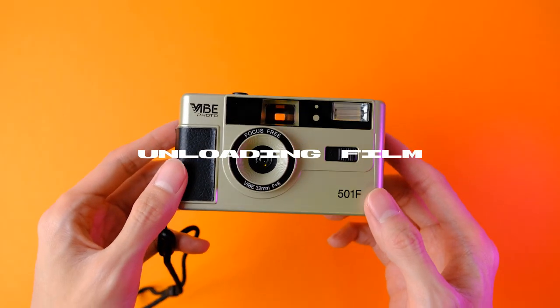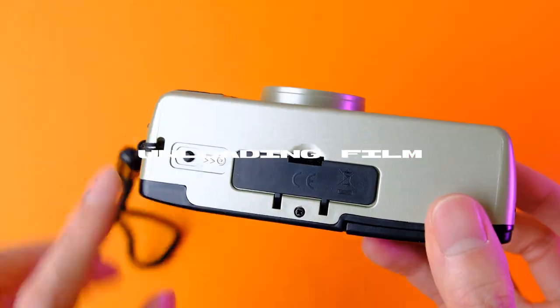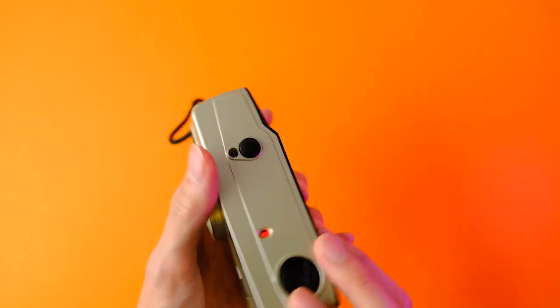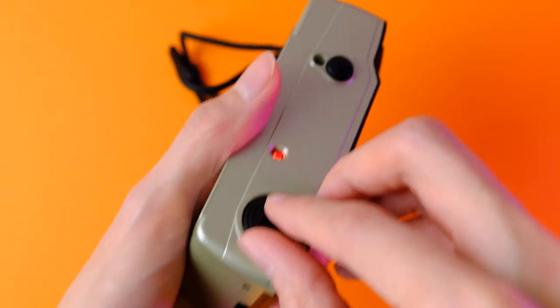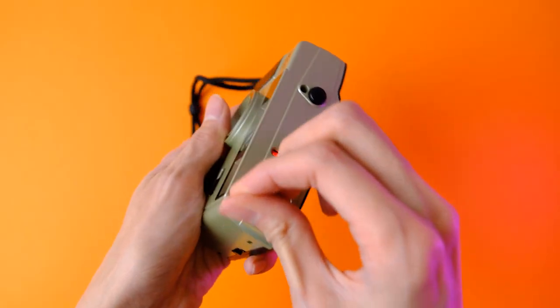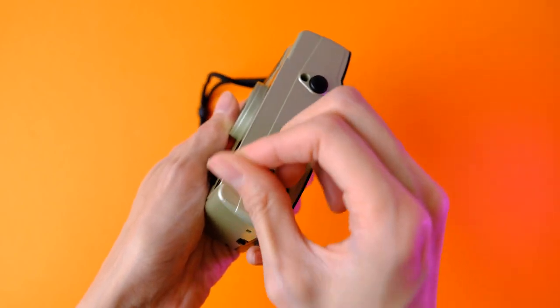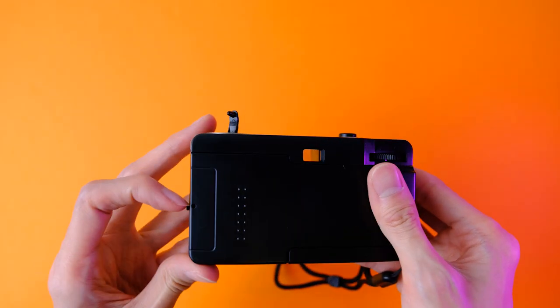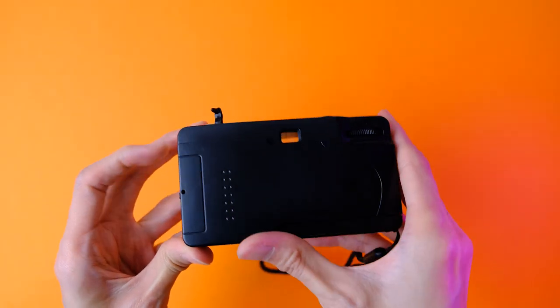To unload the film once you're done taking photos, simply press on the Film Rewind button at the bottom of the camera and rotate the Film Rewind crank clockwise. Once you don't hear the gears or feel any tension from the film anymore, you can open the film door to take your film out for development.